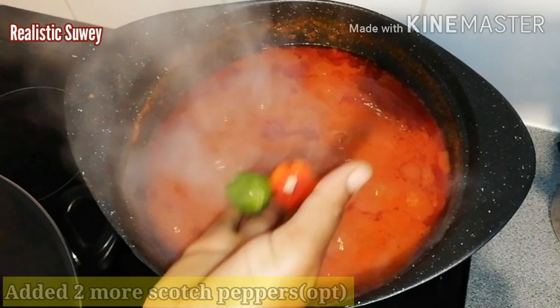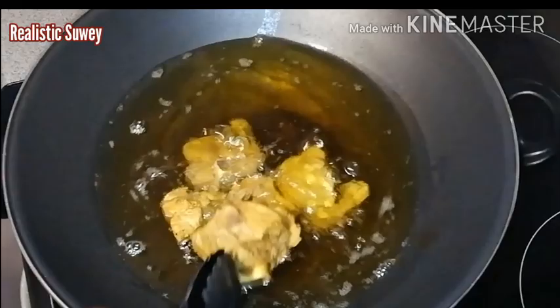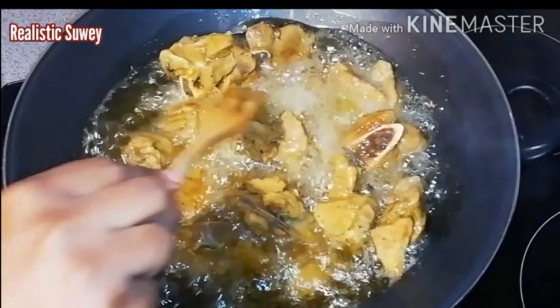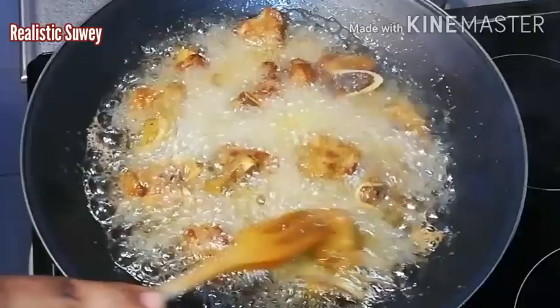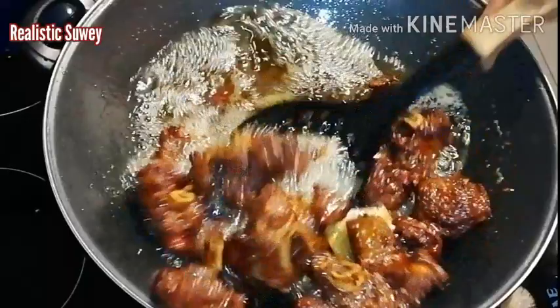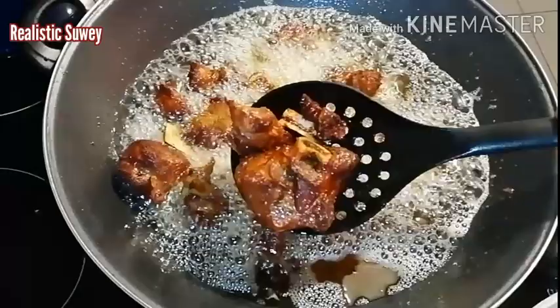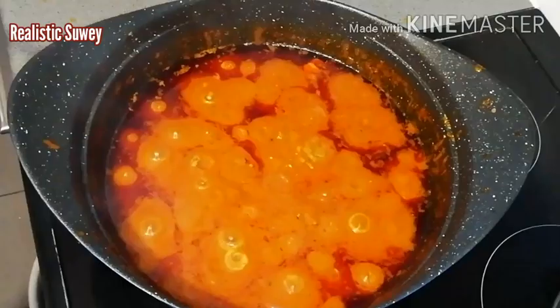My oil is already heated so I'll be adding in the goat meat to fry. I'll keep flipping it over to make sure all sides are well fried. The meat is ready — just look at how nicely fried it is! It tastes amazing and is still crispy. This is done, and now I come back to the stew. You can see the stew is almost done.